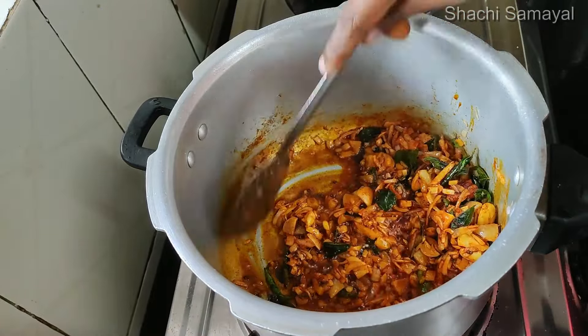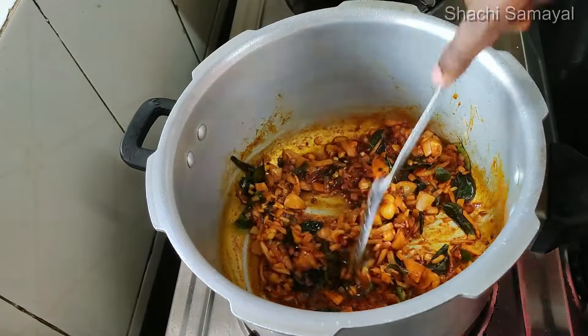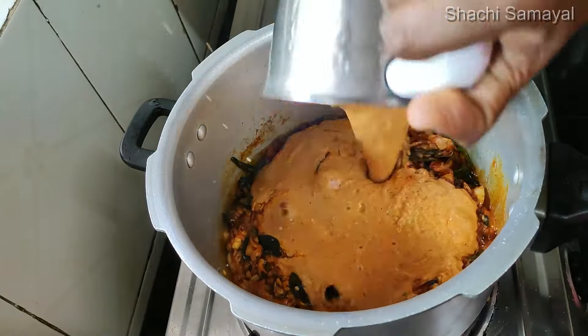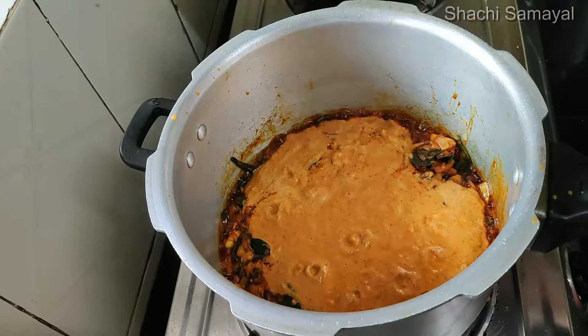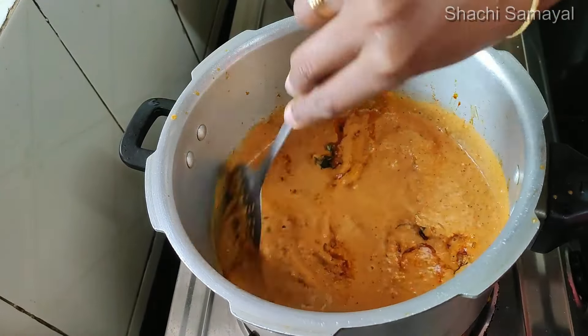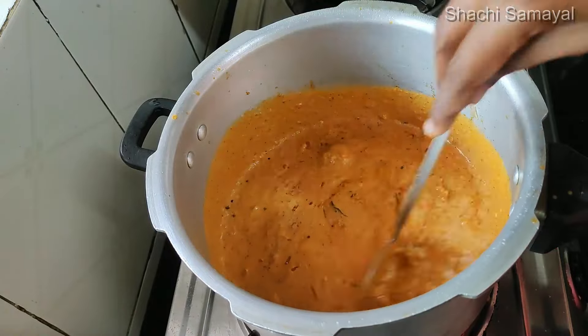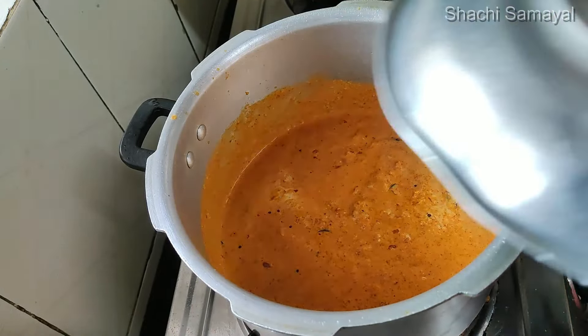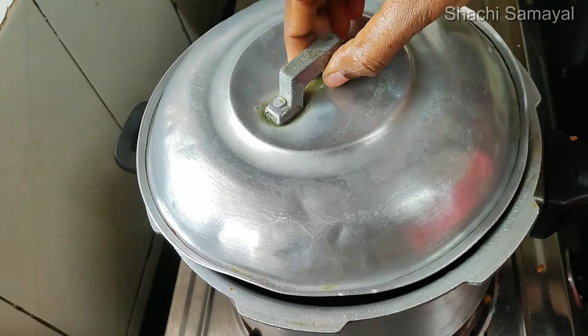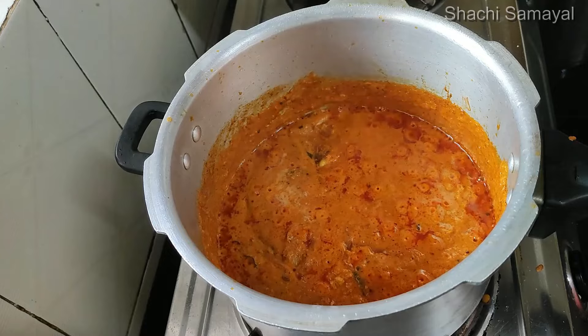Put it in for 2 minutes. Add a little salt. Add a gravy. Add on a medium flame. Place this — we have a cup of water. Put the water in, let's open it and put it in a bag.